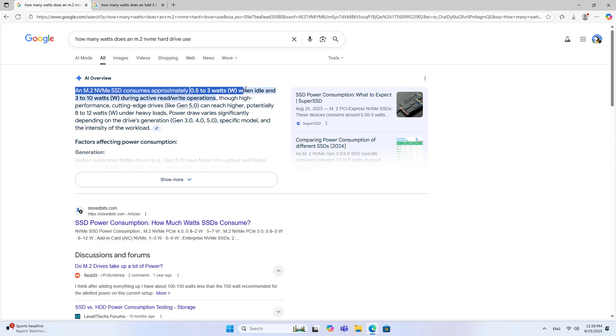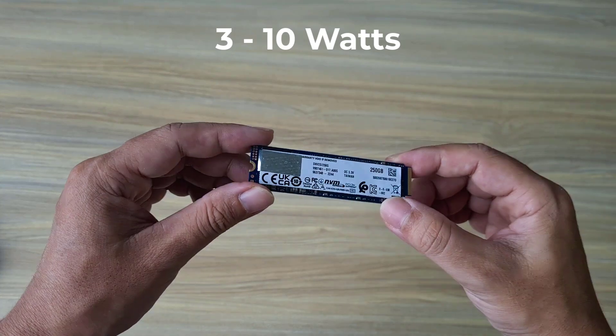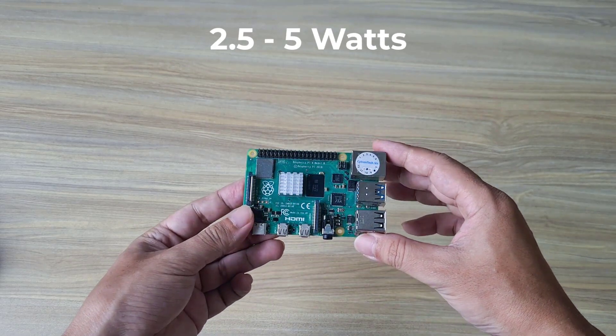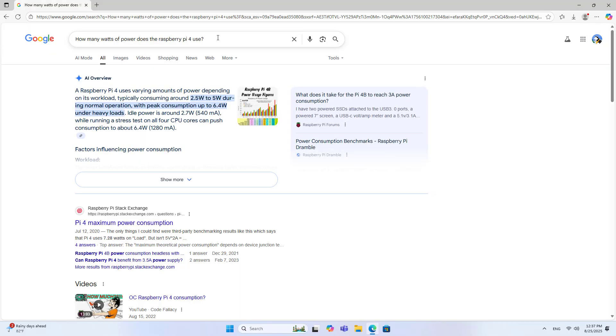A traditional hard drive consumes 6 to 10 watts while operating, so I plan to use a solid state drive. Solid state drives are smaller, lighter, and consume less power — around 3 to 10 watts while operating. With these parameters, I do not use a traditional hard drive; instead I use a solid state drive.